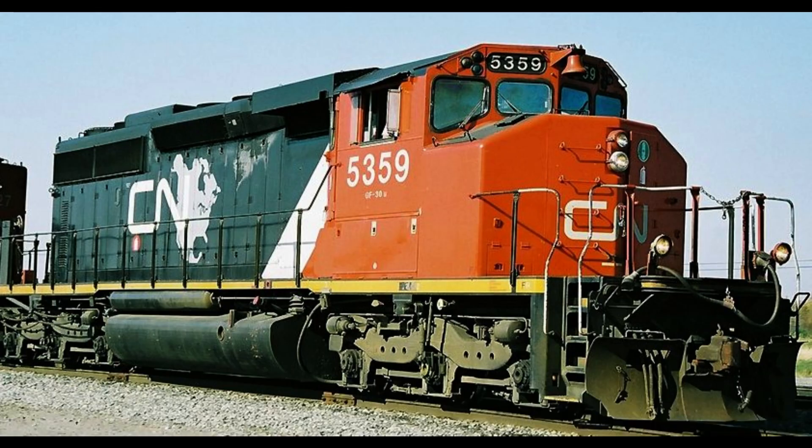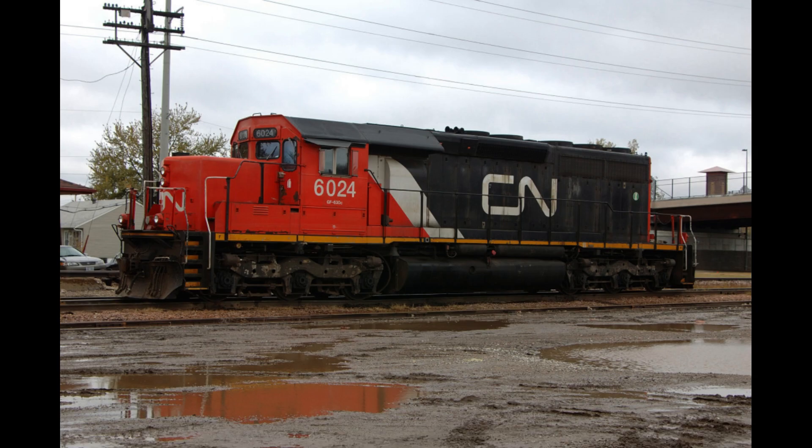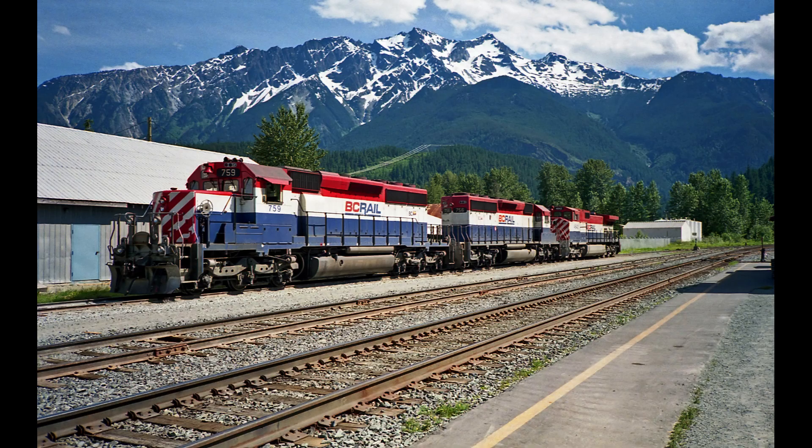There are many other locomotives that EMD made based off the SD40-2, including the SD40-2W, the SD40-2Q, and many more. Well, I think that is all to cover for today's episode of Engines of BC Rail. Let me know what unit I should do next. I am planning to do the BUD RDCs next, but if I get some comments with requests, I'll think about them. I will see you all next week for the next episode of Engines of BC Rail.